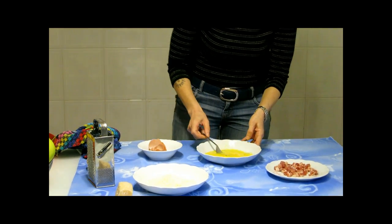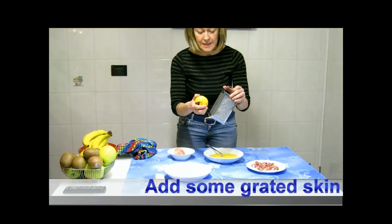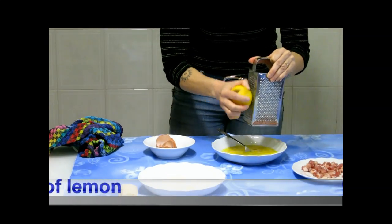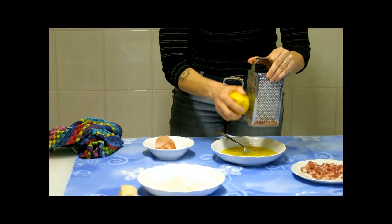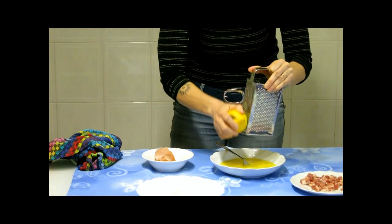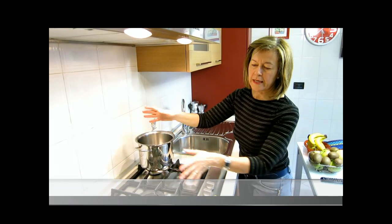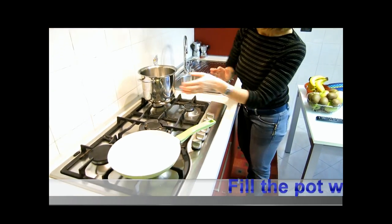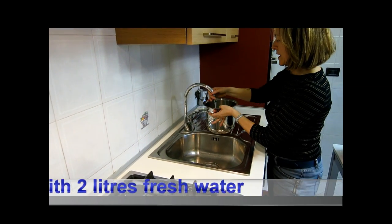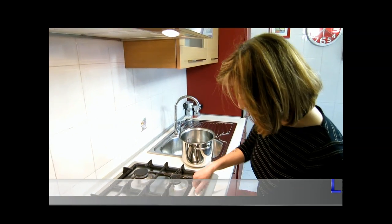And add some grated skin of lemon. For the second step, you need a pot and a pan. You have to fill the pot with water. Light the fire, of course.